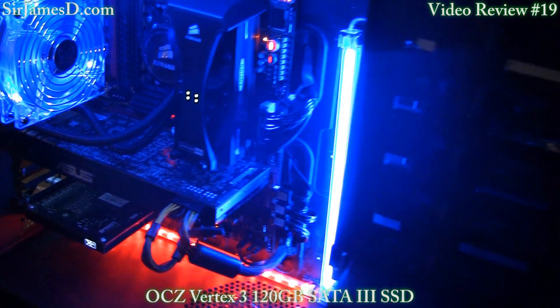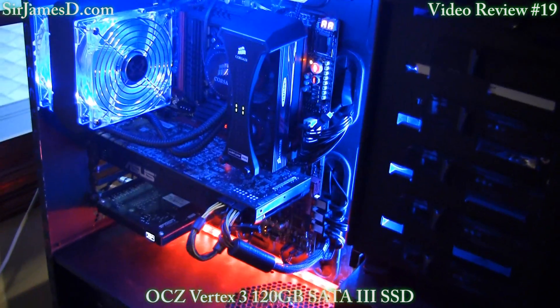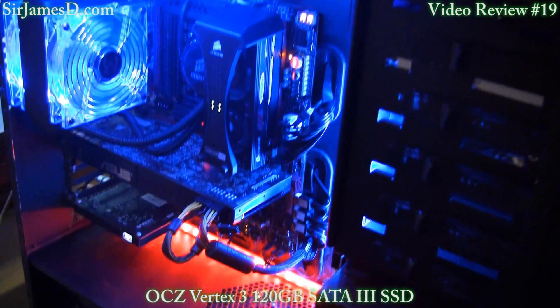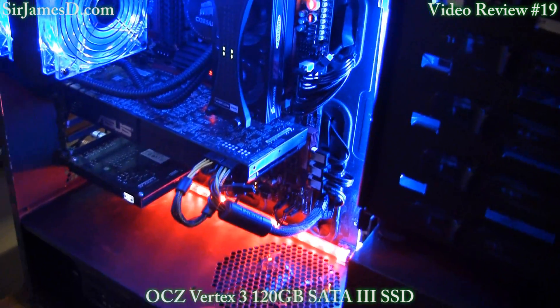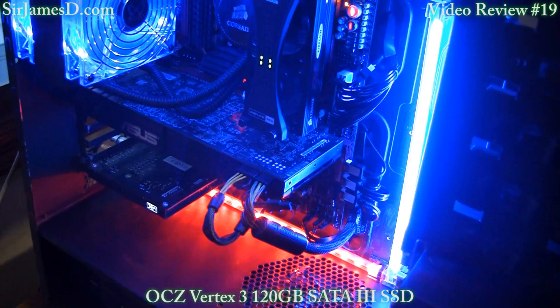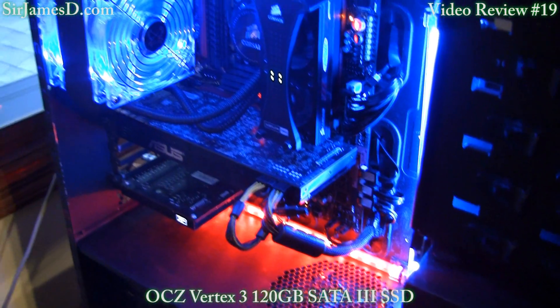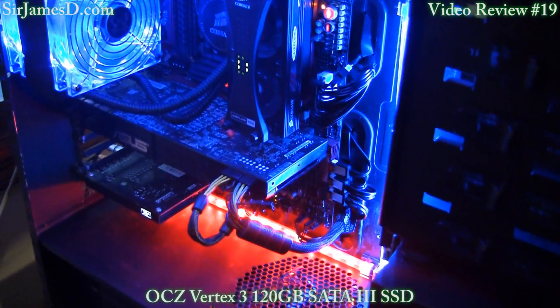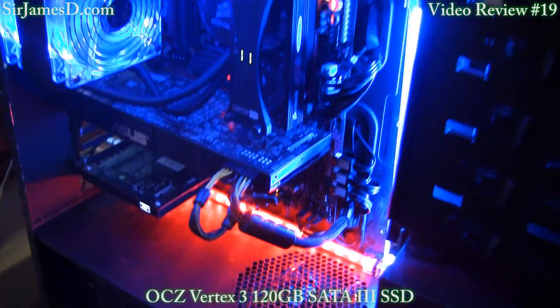The results were just horrible. Going through drivers and everything else, lo and behold it was the most obvious thing — the cables. So I switched them out, and it turns out one of the cables was bad on the SATA 3. I switched them again and finally got those performance results which you saw.